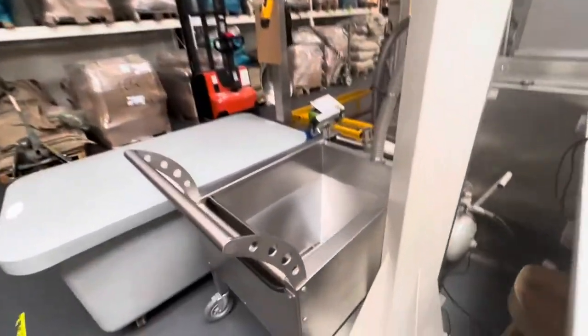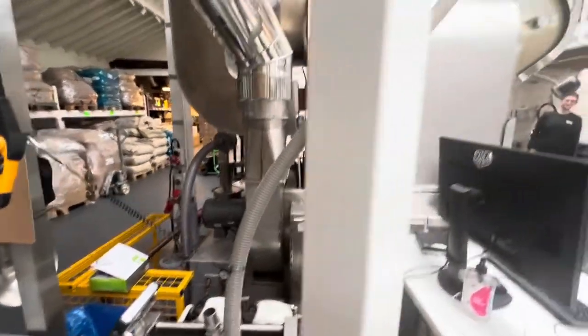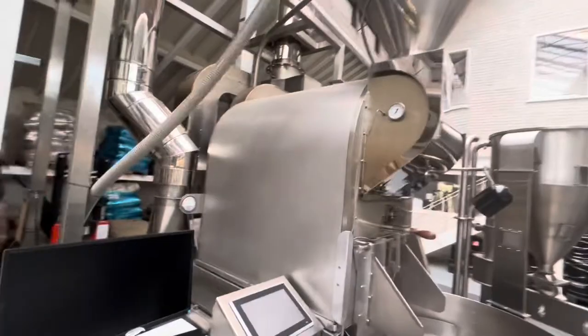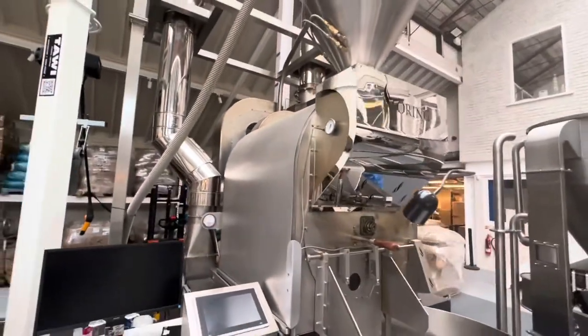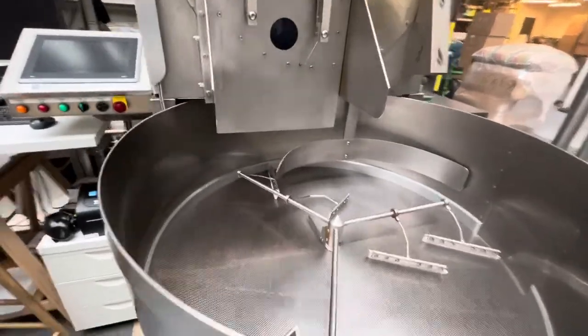So the coffee bag goes here — it's being sucked through that tube into the roaster. It takes about 10 to 12 minutes for the coffee to come out, and that's where they cool it down.